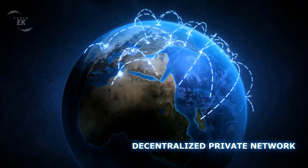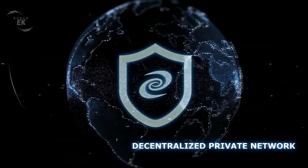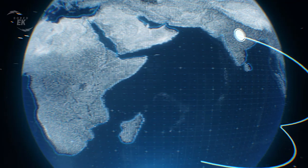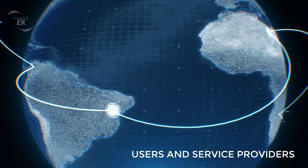Decentralized VPNs represent a paradigm shift from conventional VPNs, by eliminating centralized control over server networks, and relying on the contribution of countless users who offer their unused network traffic to others in a peer-to-peer manner. Decentralized VPNs showcase the opportunity for people to become both users and service providers.